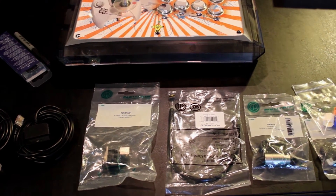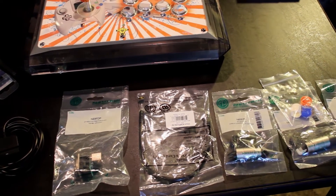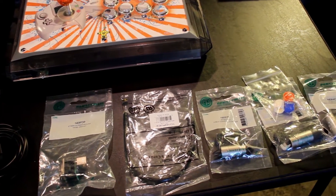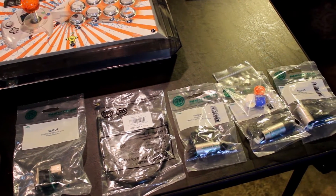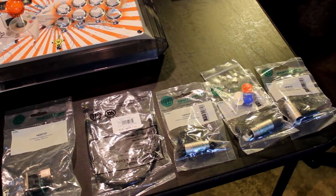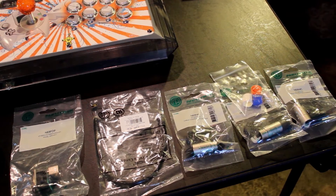Today we are going to be installing the Neutrik NE8 FTP feedthrough, and we will also be putting together the Neutrik RJ45 data connector which connects to that port. This setup is to make linking different cables easy for your fight stick and also allows you to connect to other legacy consoles.